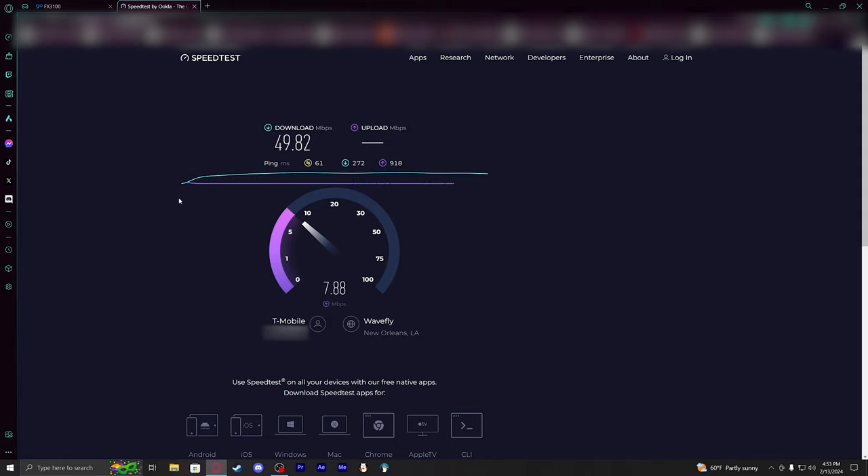Running the test again — 56 ping, already a pretty good start, up to about 120. And the upload — that is a giant difference. That is significantly better. That is what I would definitely go for if you care about your upload speeds. I did not know that switching to NSA would do that, so I'm definitely going to keep it on that setting.